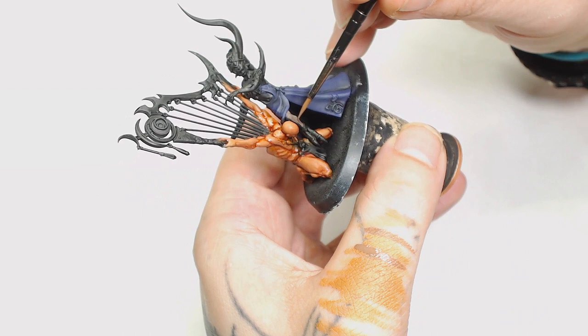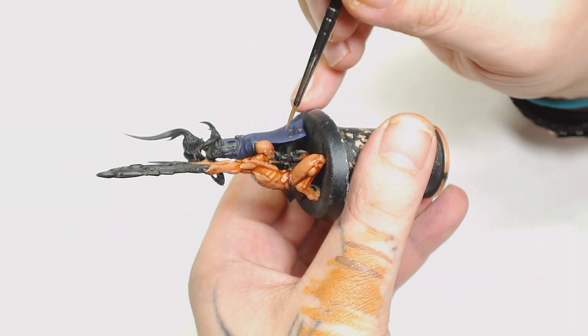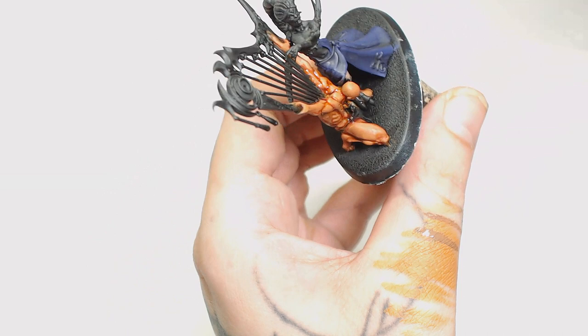I remembered my previous mistake when it came to painting over black, so I'm going to use Gorthor Brown by Games Workshop on the demon. The reason we do this is: if you want to paint a light color over black, just put a brown down first, as brown gives much better coverage over black but then it's so easy to put a light color over a brown.